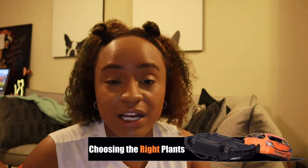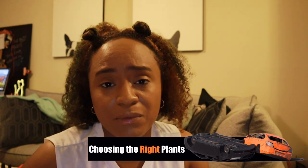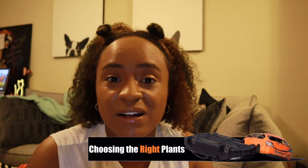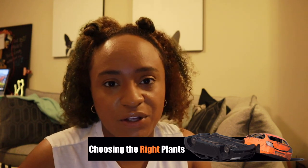The first thing I want to mention when you're going bioactive — the first roadblock — is choosing the right plants. Because there are obviously a plethora of plants you can choose from when it comes to how you're going to stock your enclosures. But also the type of animal you're trying to accommodate is going to determine your plant types.